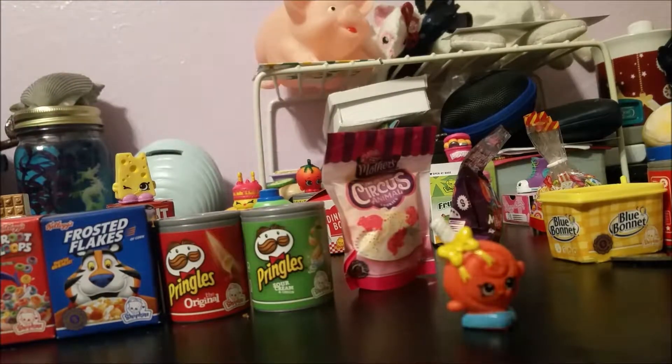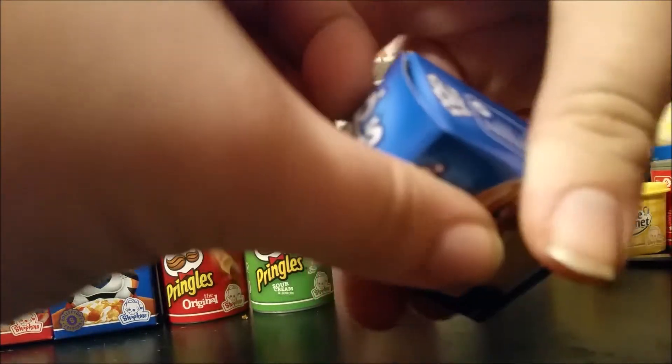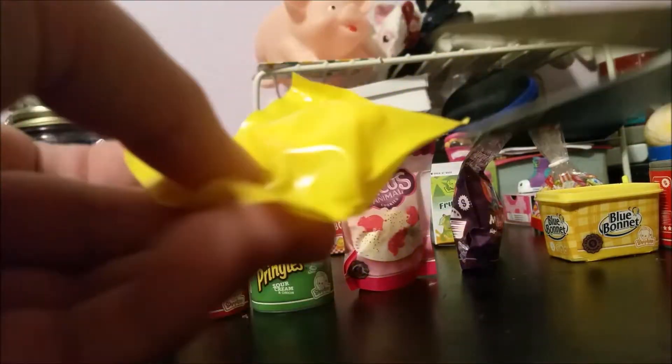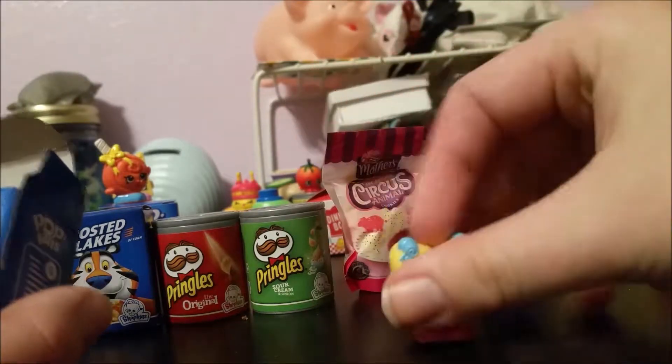Let's close up our strawberry Pop Tarts and move on to the cinnamon brown sugar. You have to be careful with some of these because they are paperboard — I kind of ripped it a little, oopsies. Opening up our Shopkins, right here we have Fairy Crumbs, as you can see. Very cute, and this is season one as well.